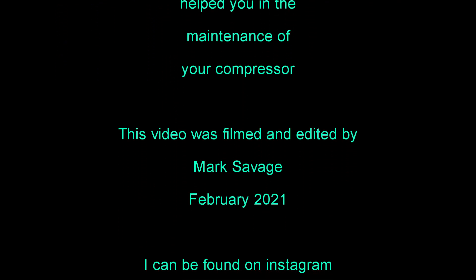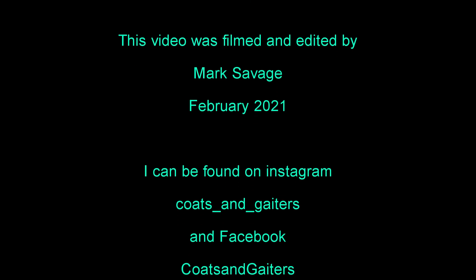This video was filmed and edited by me, Mark Savage, and I'm also on Instagram and Facebook under Coats and Gaiters.